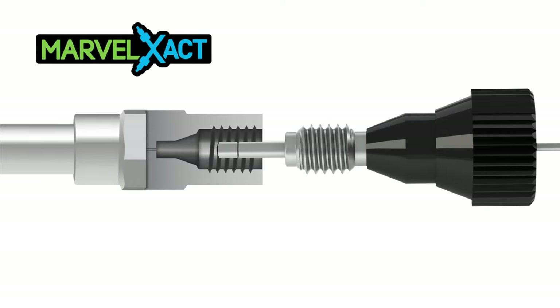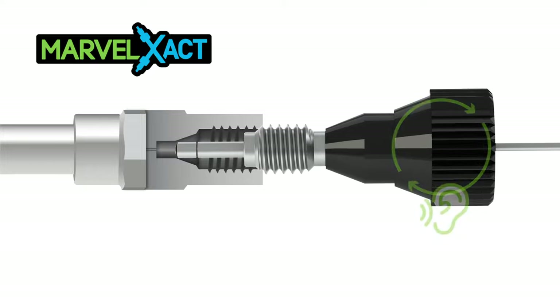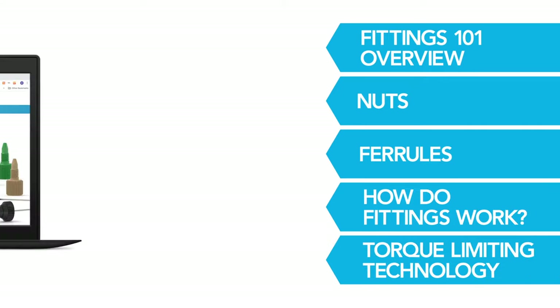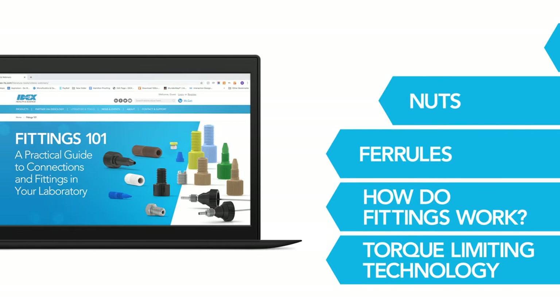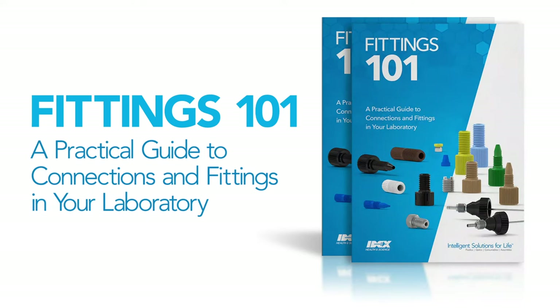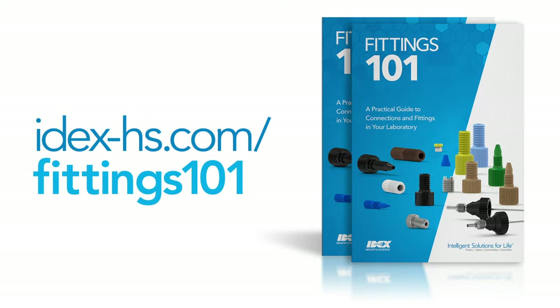You will also learn how to easily achieve perfect HPLC connections with our torque limiting technology. Continue watching the other videos in the series and download your copy of Fittings 101: A Practical Guide to Connections and Fittings in Your Laboratory for more in-depth information at IDEX-HS.com/fittings101.